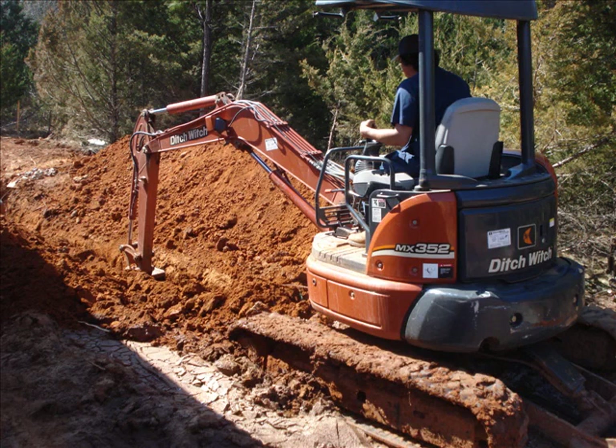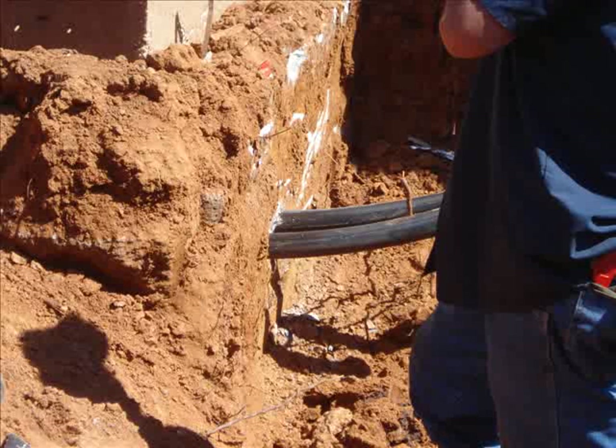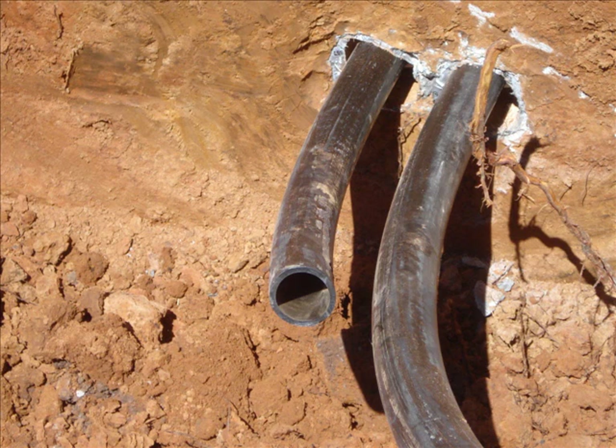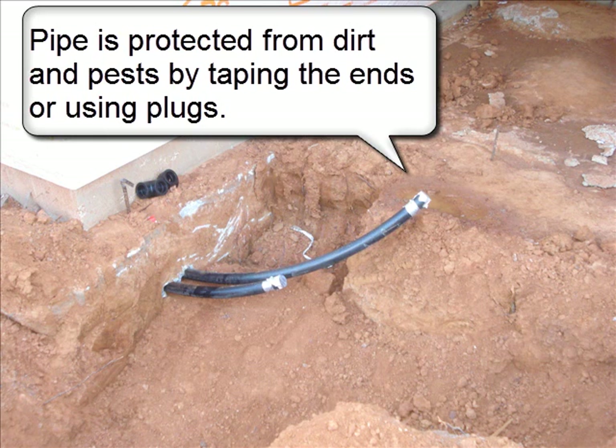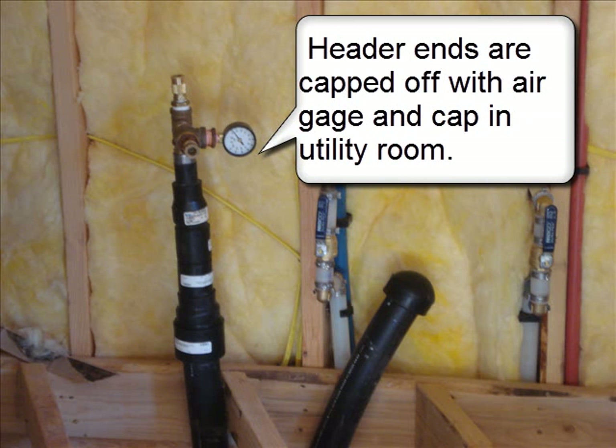Time to assemble the headers. A 2-inch polyethylene pipe is pushed through a 3-inch pipe sleeve from the utility room. The pipe is protected from dirt and pests by taping the ends or using plugs. Header ends are capped off with an air gauge and capped in the utility room.